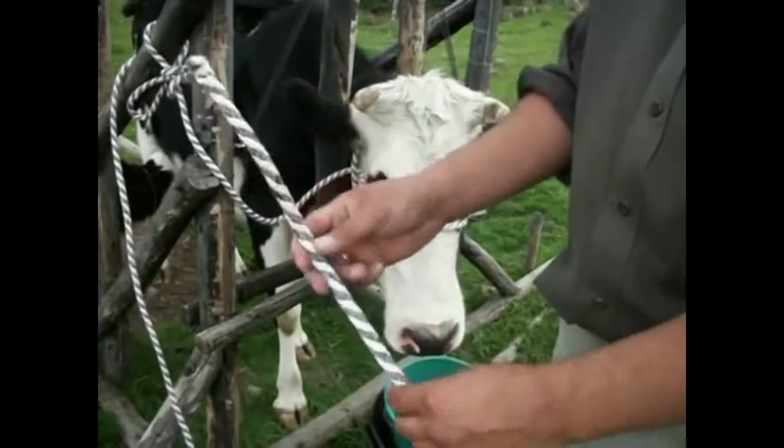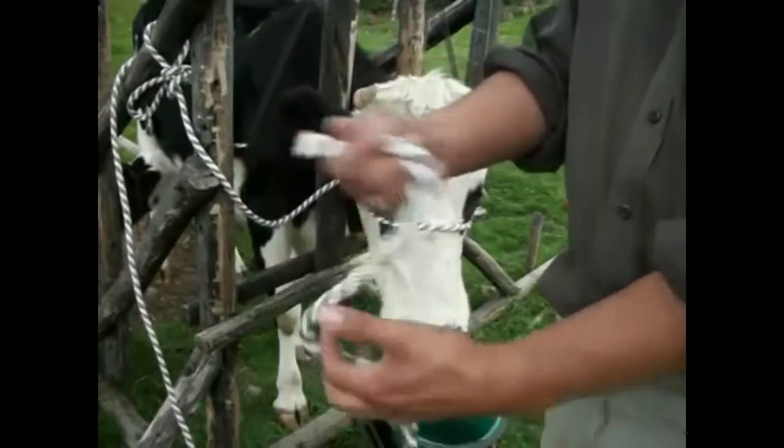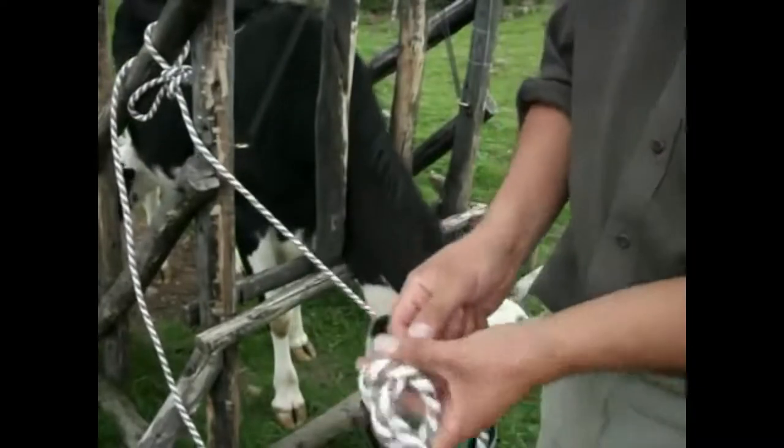This is a rope halter for a cow. First, we are going to make a knot at the end of the rope — a common knot.